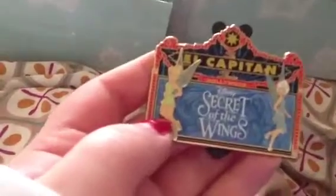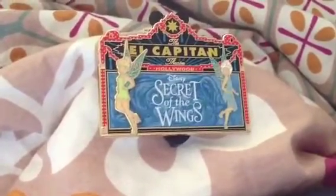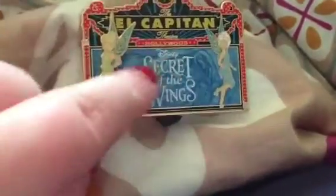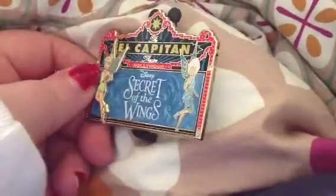Then I got the marquee pin for Secret of the Wings from the Hollywood Theater. It has the poster art for the movie. Tinkerbell has a 3D element, and both their wings are in blue sparkles. They both have their little shoe puffs wearing their classic outfits — Tinkerbell is in her regular outfit as opposed to her winter outfit. This is just flat artwork with a kind of hidden wings design, and Periwinkle has some enameling but she's flat while Tinkerbell is in 3D. Limited edition of 300. I did get that on eBay.